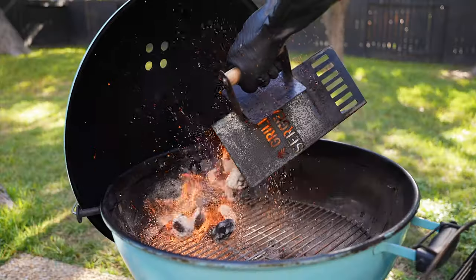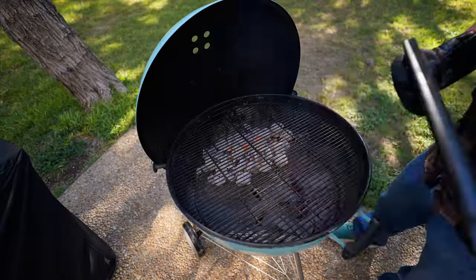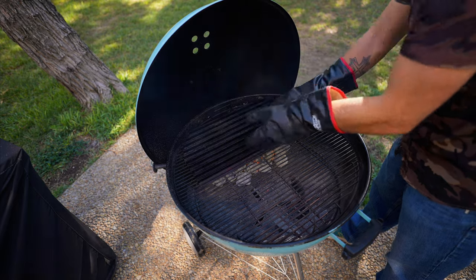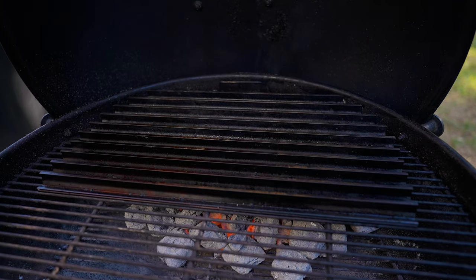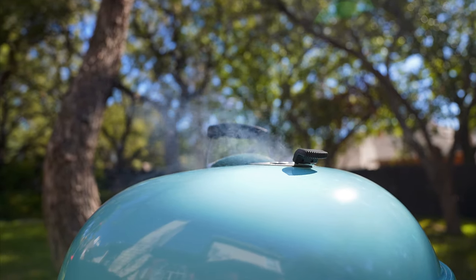Let's get these coals into the kettle — we're going to want to make sure we bank the coals to one side. Now we're going to get our grill grates directly over these coals. Let's close down the lid and have this thing come up to temp.